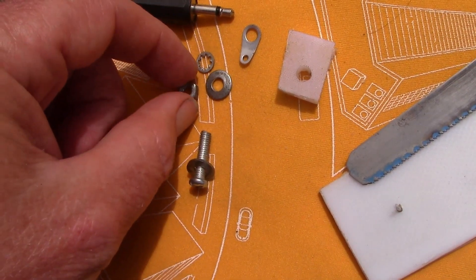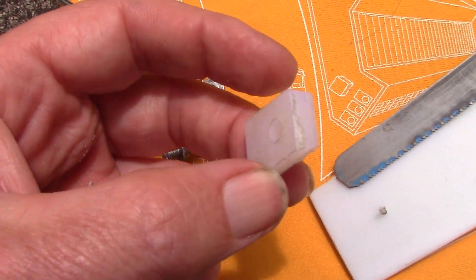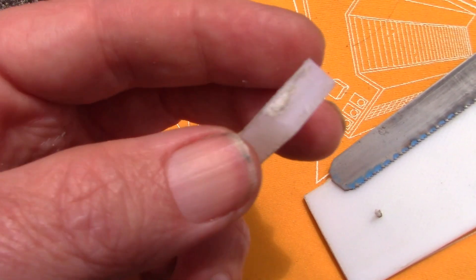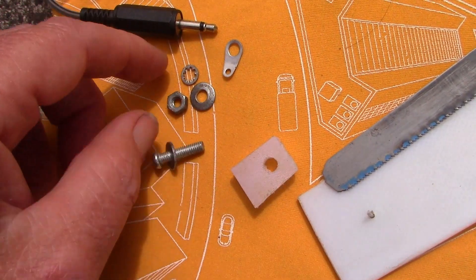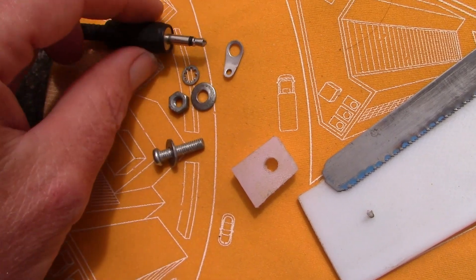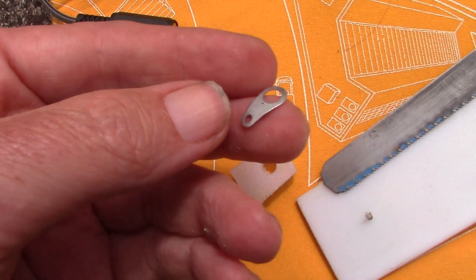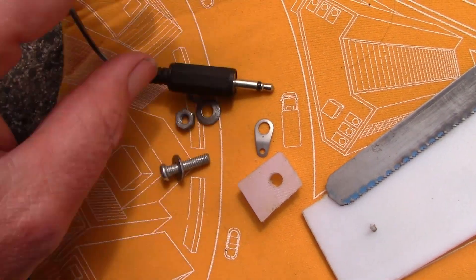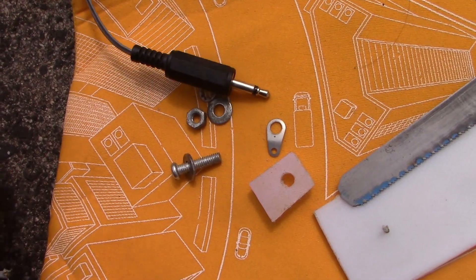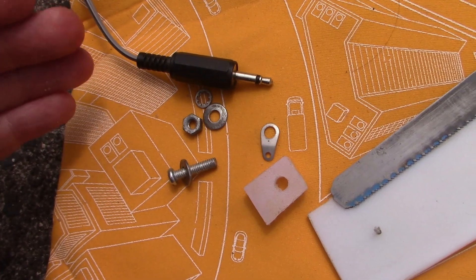And then we've just got a spacer — another piece of chopping board, a bit thicker, probably about 5mm thick. And then a screw, nut, and a terminal lug here. And then a plug and short cable suitable for your transceiver. Really very little to it.